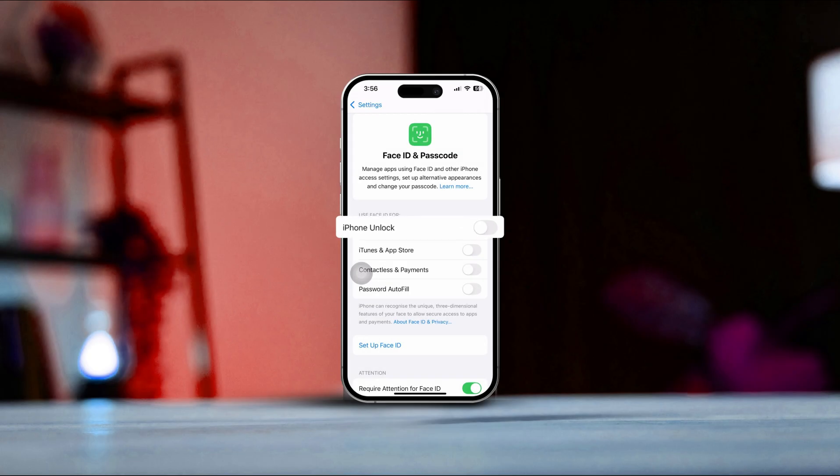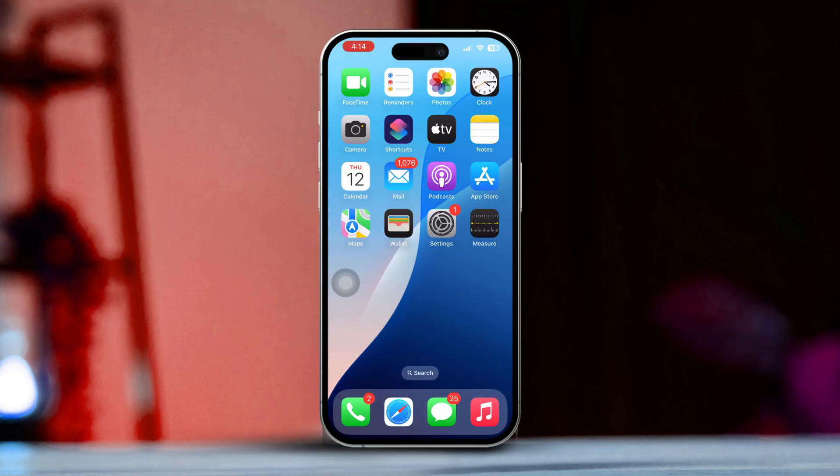Struggling with setting up Face ID to unlock your iPhone? No worries, you're in the right place. Face ID is a super convenient way to keep your iPhone secure. If you're not sure how to set it up correctly, I've got you covered. In this video, I'll guide you step by step so you can get Face ID set up and running in no time.